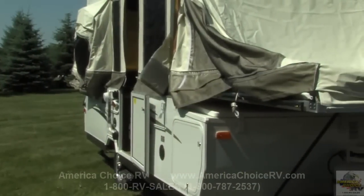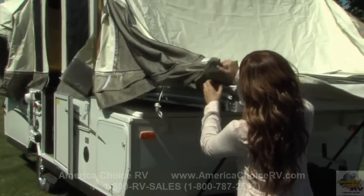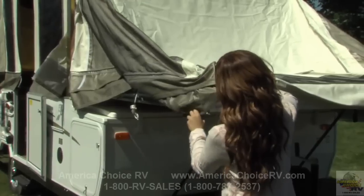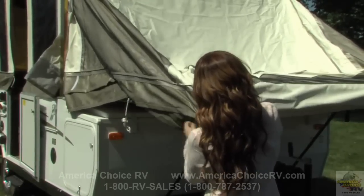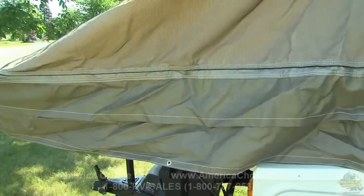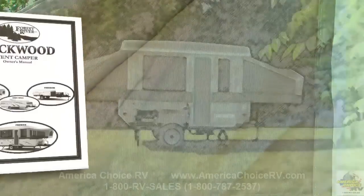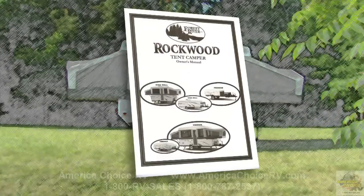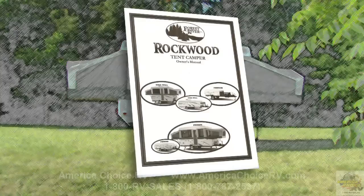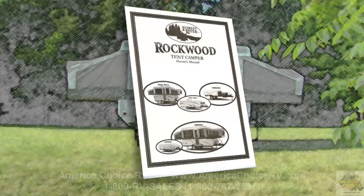Rockwood permanently attaches their tent material to the bunk end to ensure dry bedding during setup and takedown in the event of rain. It also provides extra safety if someone were to lean against it from the inside. Adjust the side bunk tent assembly by securing the fitted corners and extending the tent sides below the bunk. Now repeat the bunk end setup procedure on the other bunk end. Rain or shine, you'll feel secure knowing that Rockwood uses the strongest, most water-resistant tent in the industry. Vinylon is a five-piece, sectionalized tent with down-facing interlocked seams and double-stitched at all tension points.